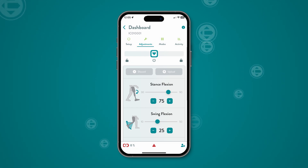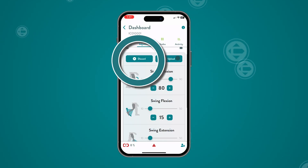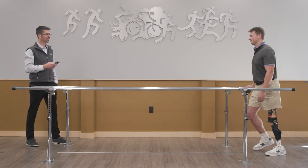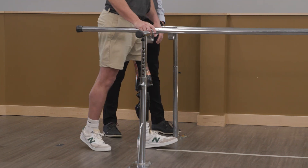Users will not feel any changes until they are uploaded to the knee. If you want to start over, tap Discard to go back to the previously saved settings. Begin by adjusting the stance flexion resistance. Use the sliders to increase or decrease the setting.